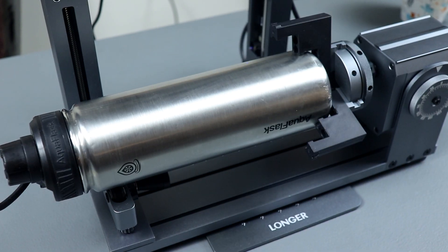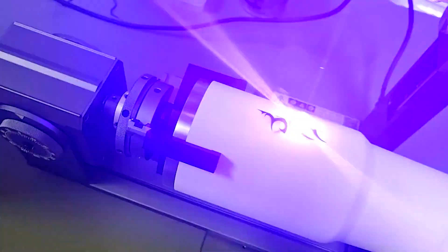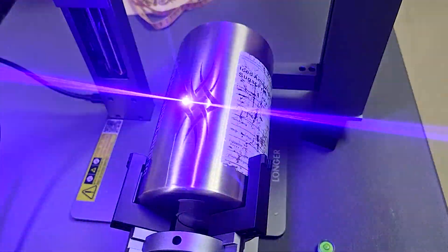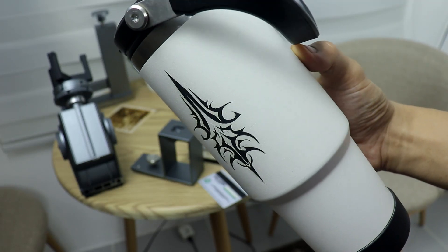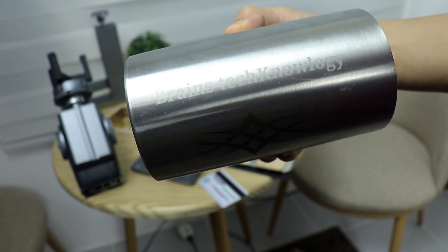Beyond traditional flat surfaces, the Nano Pro can engrave on cylindrical objects like tumblers, glasses, and even rings. It comes equipped with all the necessary attachments for these tasks, making it an ideal choice for those seeking to start a tumbler customization business. Here are some samples — as you can see, it did pretty well.